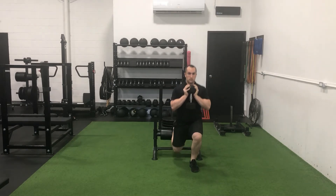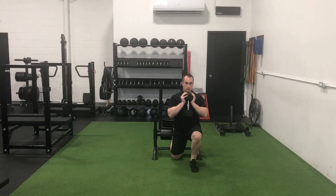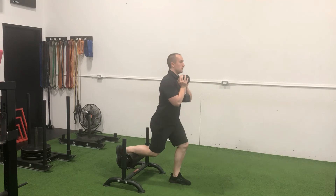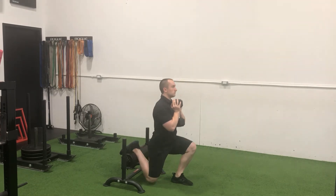If you feel an extreme stretch through the front of the back leg, or you cannot wiggle the foot of the rear leg, find a lower height to elevate that leg on. Your lead foot should be positioned so that once the bottom range of motion is reached and your upper leg is approximately parallel with the floor, there is a slight forward shin angle that is matched by the angle of your torso.